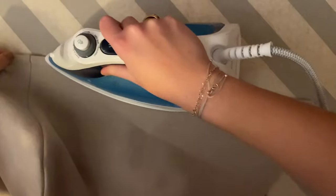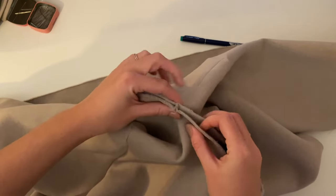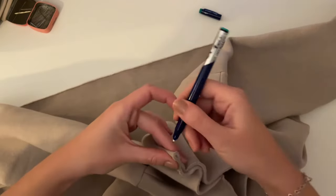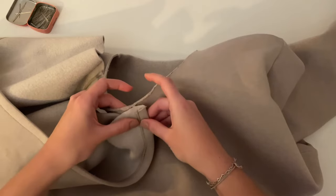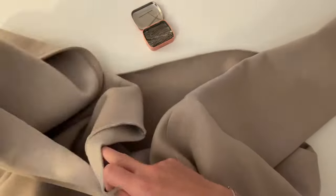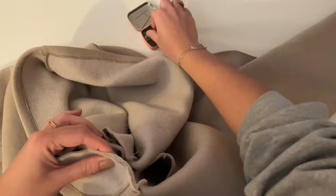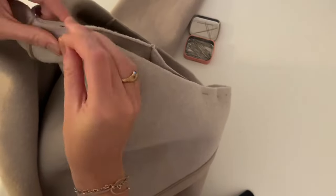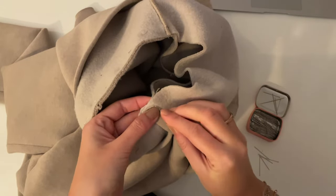Now you can sew the hoods together and make markings for the center front and the center back. Place the seam on the marking — right side of the hood on the right side of the hoodie. This is the center front; secure it with some pins. Then place the seam from the hood on the center back marking, and also with the other side of the hood, place the seam on the other seam and secure it with some pins.